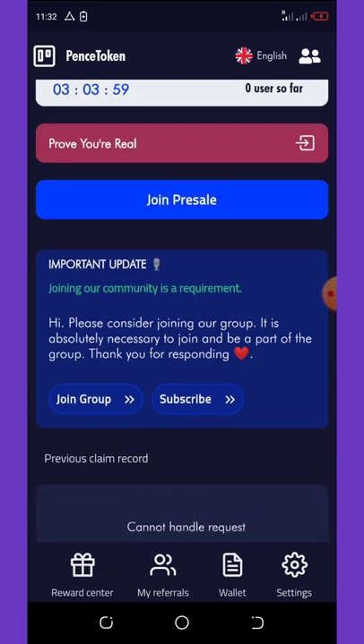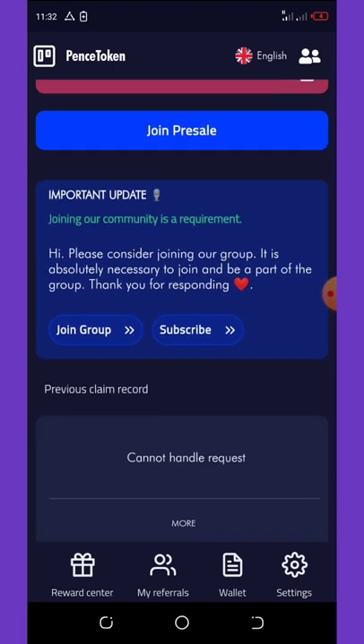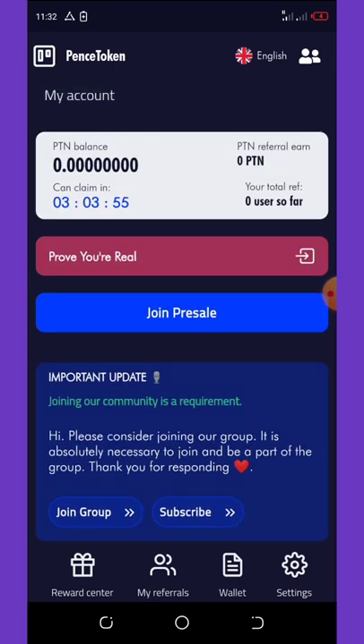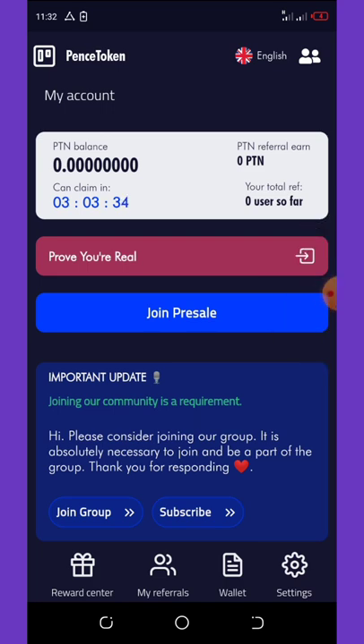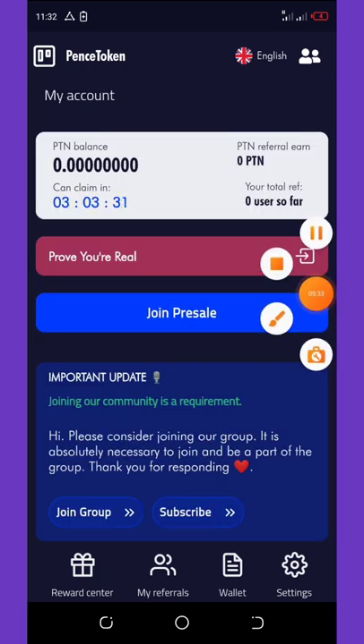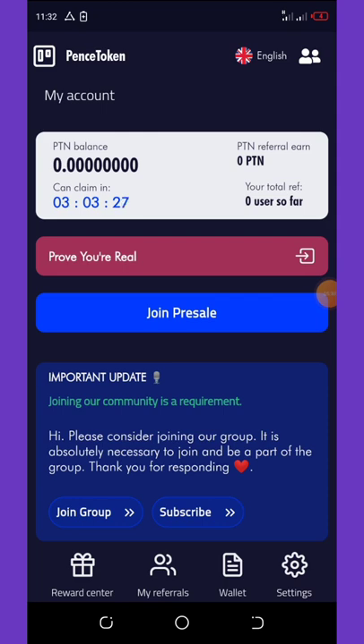Please take advantage of this airdrop and make a lot of coins for yourself. Once it gets large you're going to be on the profit side — remember it's not costing you anything to join. If you like this video please give it a thumbs up, don't forget to hit the subscribe button and turn on your post notification. Share these videos with your friends and family. Thank you for watching and see you in the next video — goodbye.